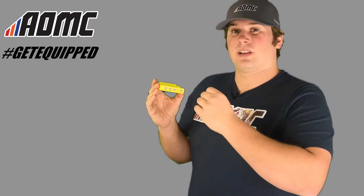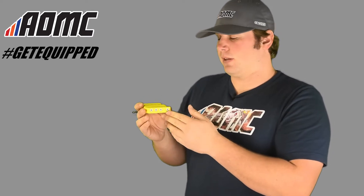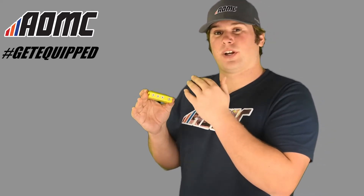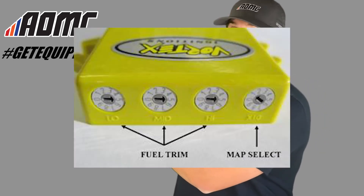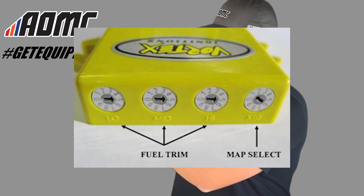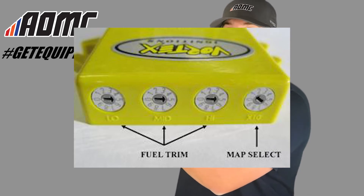Not only that, but when you select your mapping, this also has ignition mapping, but it also has fuel mapping. And that's what these three dials are right here — this is for low, mid, and high.